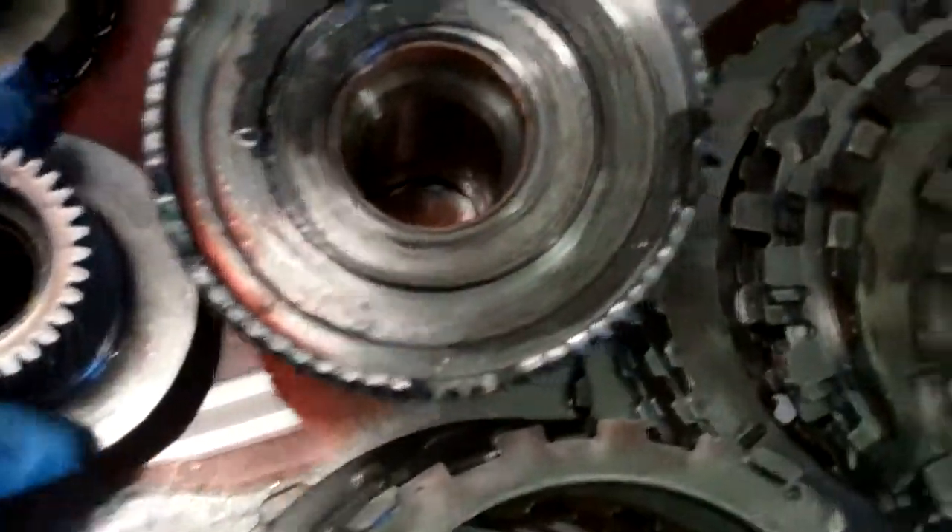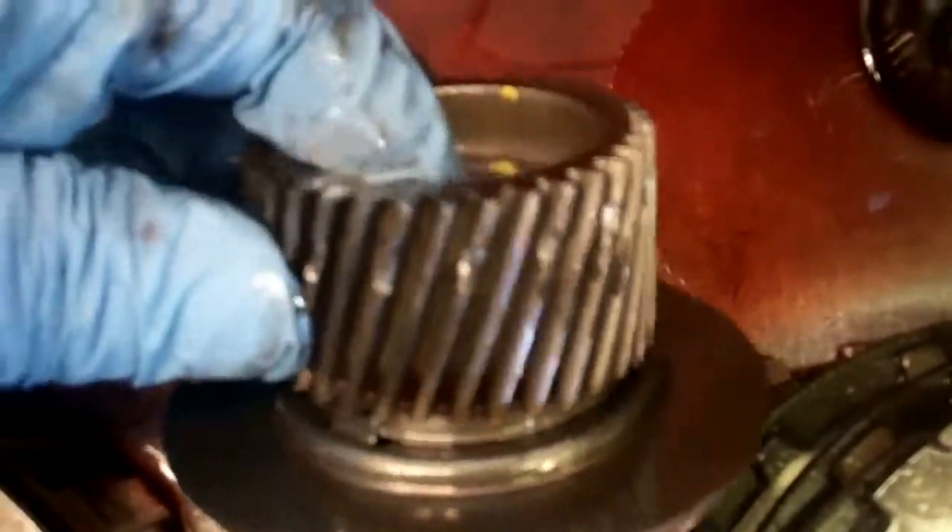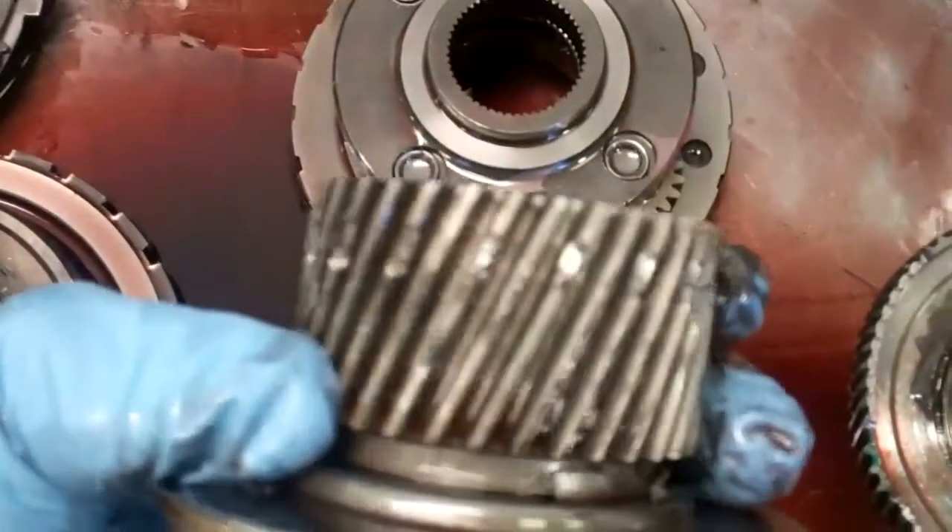And throughout here, this is all scratched up really bad — just like the lines on a vinyl record, it's completely scraped out. You can see all these marks along here. It's just the chunks of metal that came out of there.